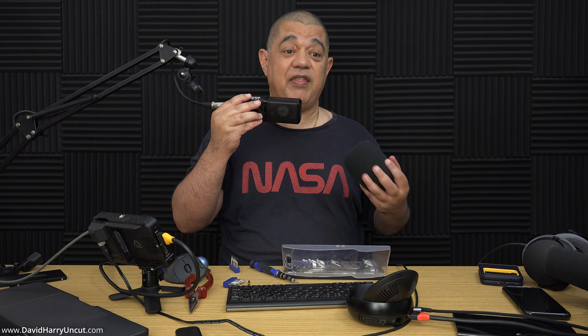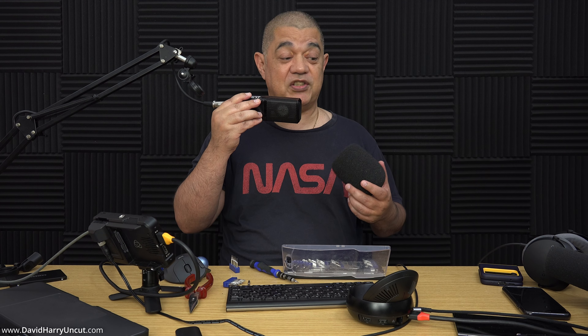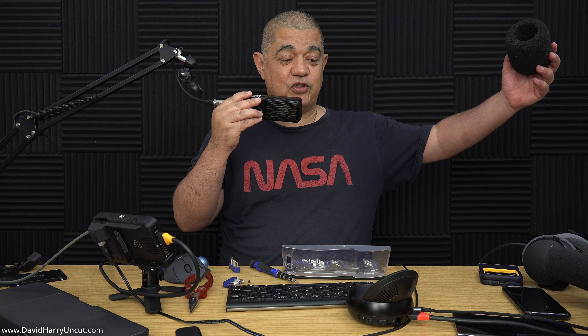Anyway, that'll do it for that test, because I'm getting really bored of my own voice. I've been sitting here doing tons of microphone tests and I think my voice is getting really hoarse now as well.